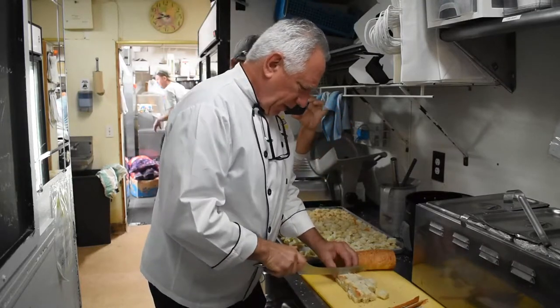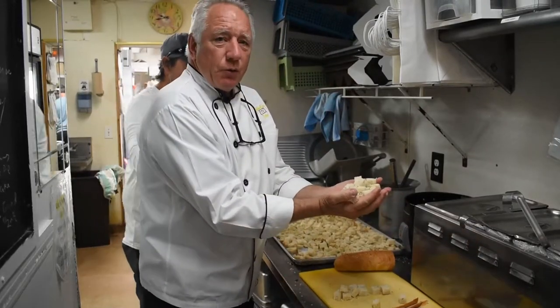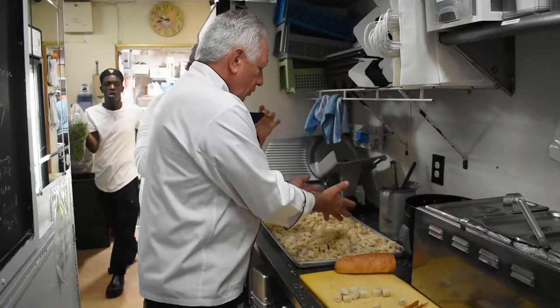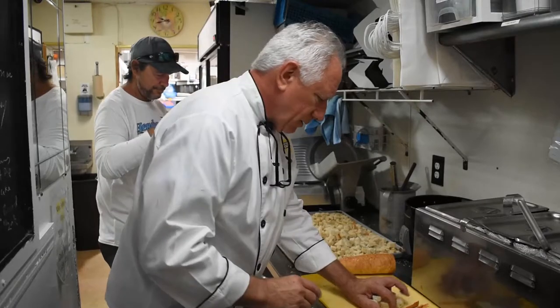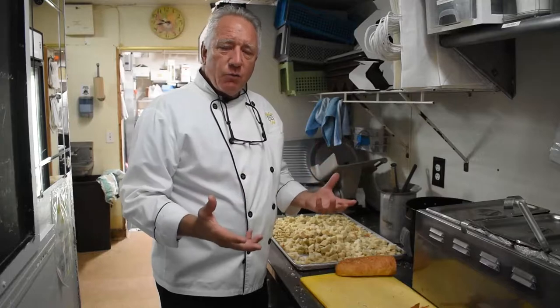It's just clean off the crust, and voila, you've got beautiful croutons. From here, we're going to toss them in oil and spices, and then roast them in the oven at 250 degrees for about an hour, an hour and a half.